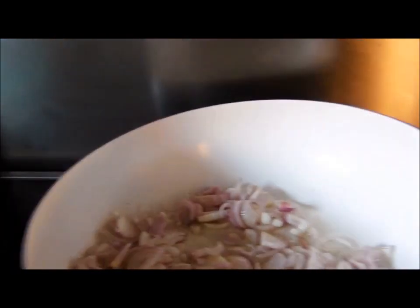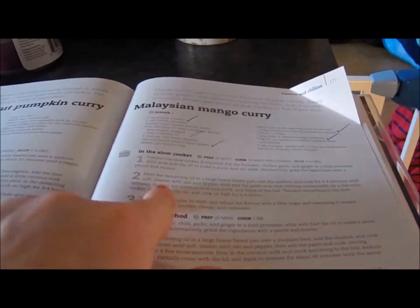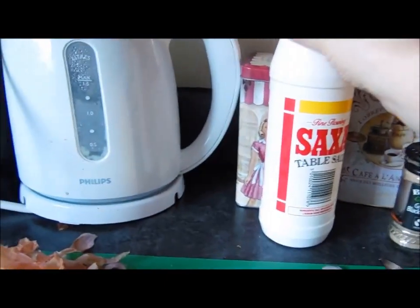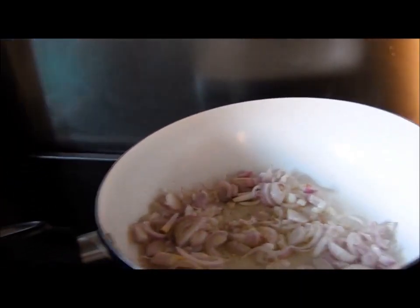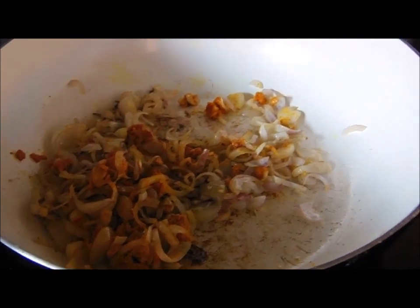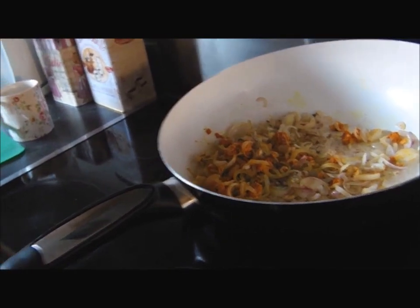So I can let that cook down, let them sizzle, and then do the rest. I'll add the curry paste that I've made and then obviously that all goes into the slow cooker. I've just added the paste in with the onions, and now I'm going to pour in the coconut milk and stock. So I'm going to do that shortly, get that can opened.